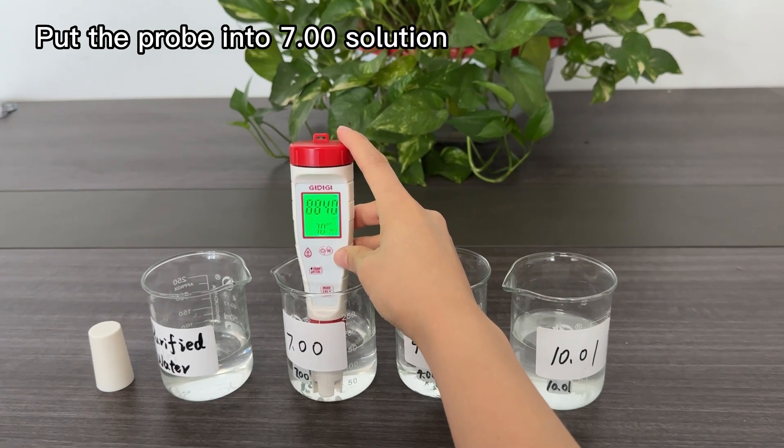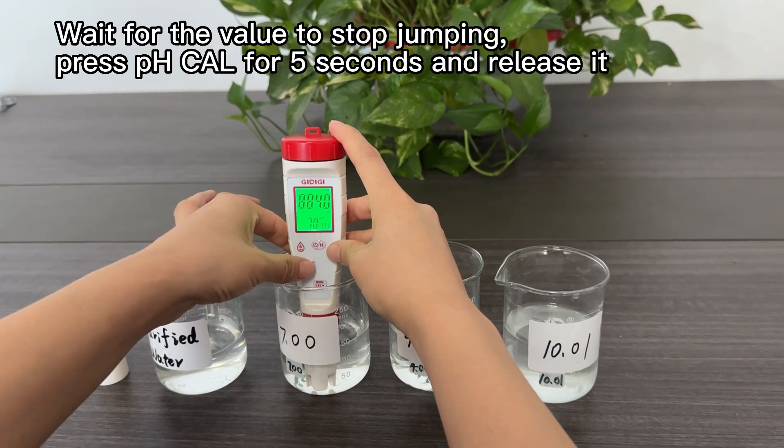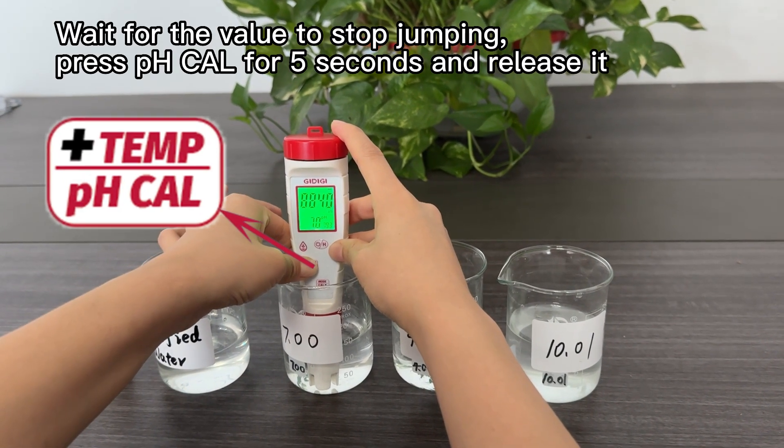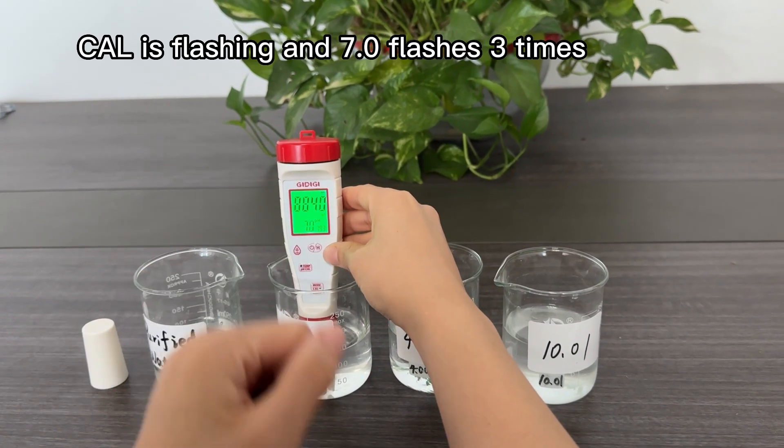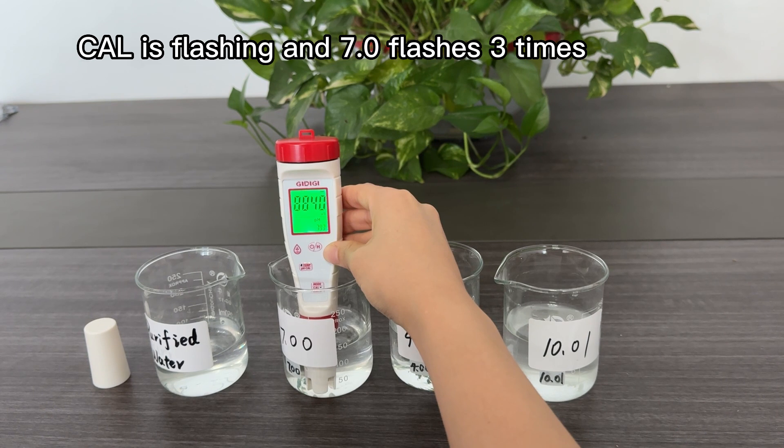Put the probe into the 7.00 solution and wait for the value to stop jumping. Press the pH calibration button for 5 seconds and release it. CAL is flashing and 7.00 flashes 3 times to confirm calibration.